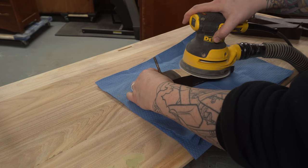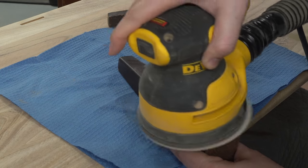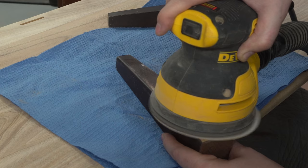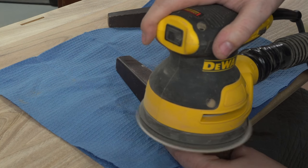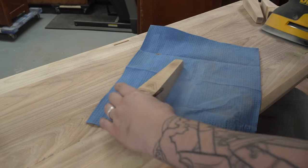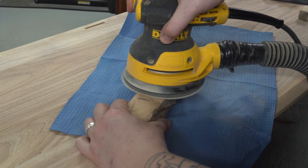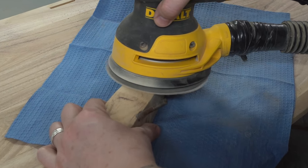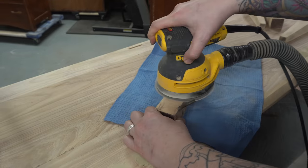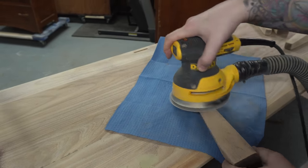I'm sanding that dark brown finish off the legs — the legs are also solid elm. Once I have most of the finish off I'll go back in with a 180 grit and this will lighten it up a little bit more. The thing about elm is that it has a fairly strong and pronounced wood grain, kind of like oak, so it's actually hard to get it completely clear.